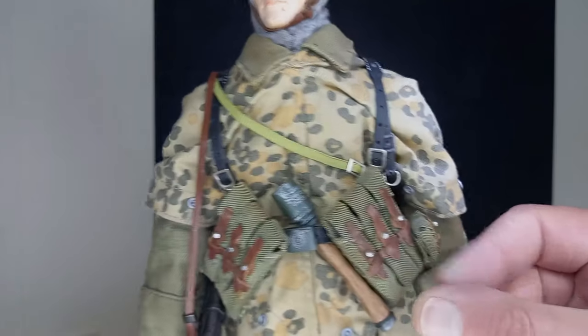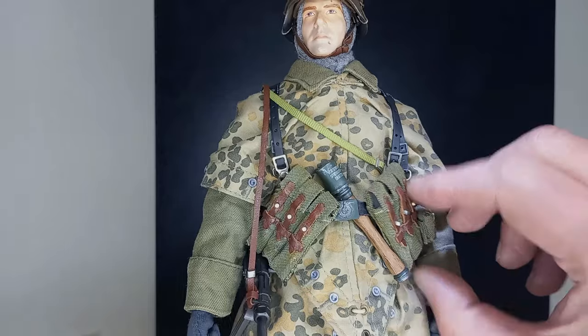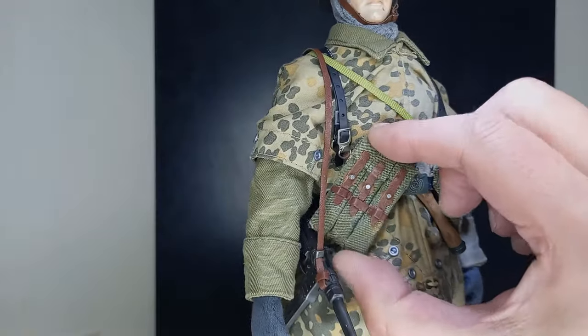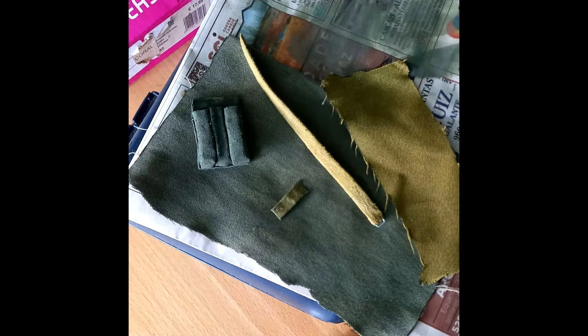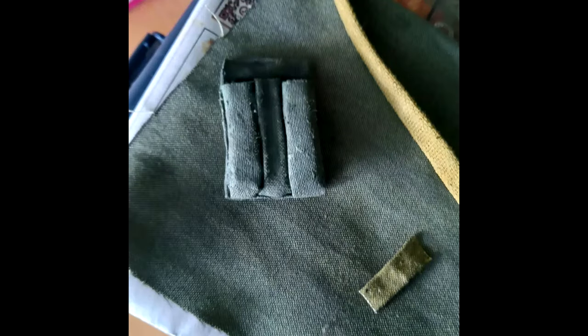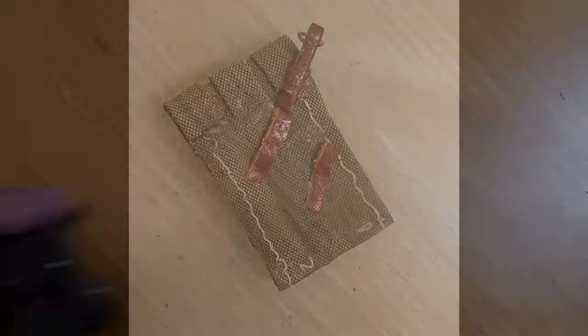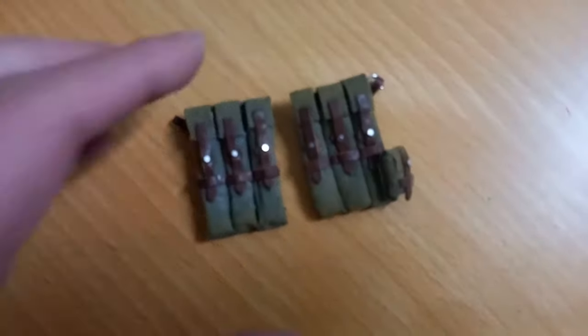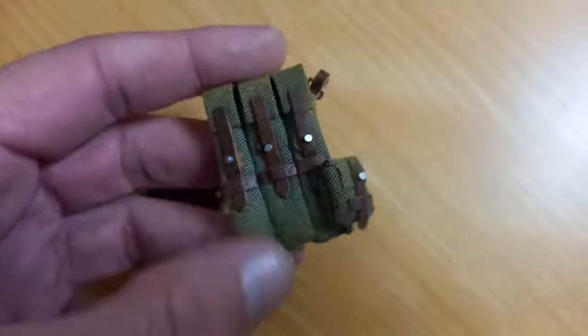The MP40 ammo pouches are scratch-built by me. I used a fabric that was easy to manipulate — it was partially sewn and with the help of super glue, it turned out as you can see now. Here is part of the process. What do you think? Did they look good? Let me know in the comments.